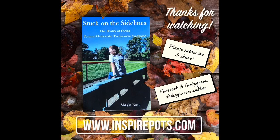I hope that this video was helpful to you guys. If you guys have any questions related to POTS or compression stockings, feel free to reach out. And as always, keep on keeping on. Thanks for watching my video. I hope that you'll consider sharing and subscribing to my channel. To get a copy of my book, Stuck on the Sidelines, or to read my blog, I encourage you to check out my website, www.inspirepots.com. And as always, keep on keeping on.